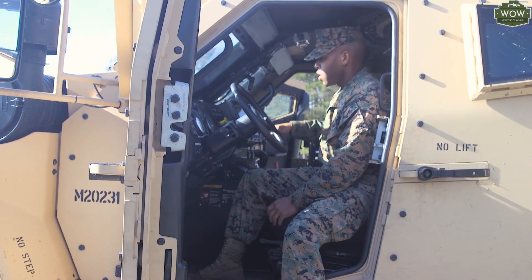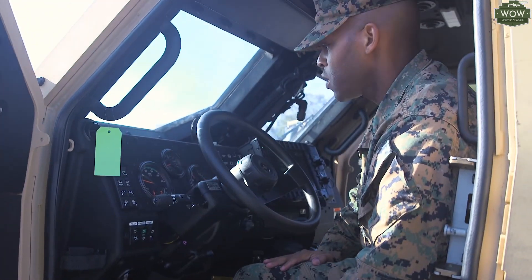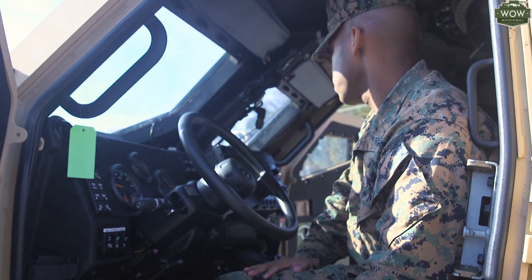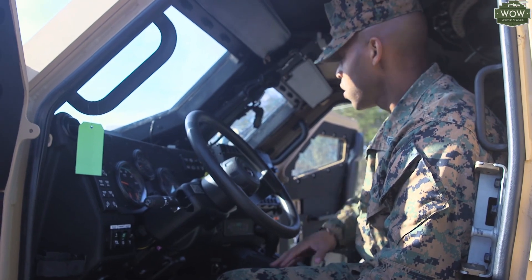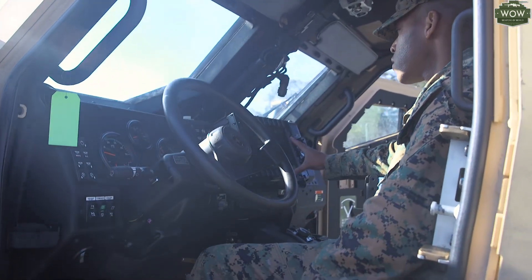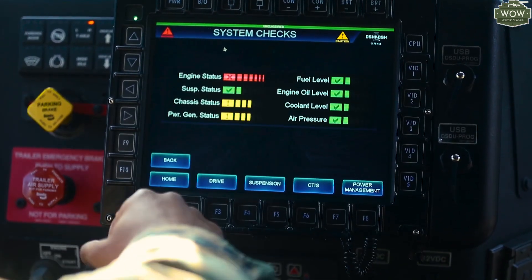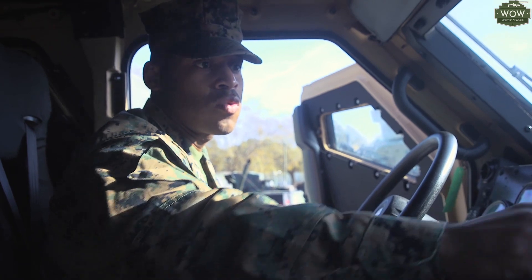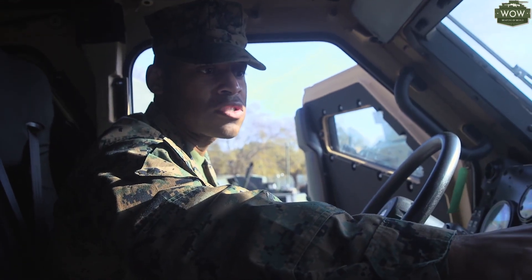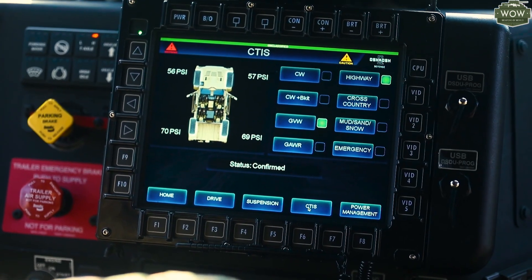Some of the major keys in this vehicle, the JLTV — one is the DSVU. That's this monitor placed here. This monitor does its own PMCS checks, so you can check the systems right here. You have your CTI-S, which is highway, crossway, mud, sand, or slow emergency — that changes the inflation of the tires.